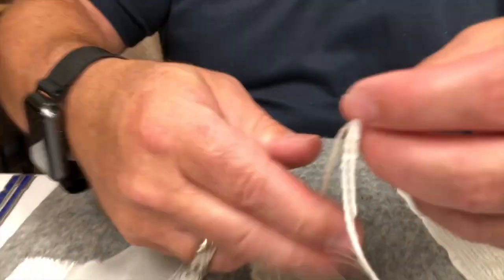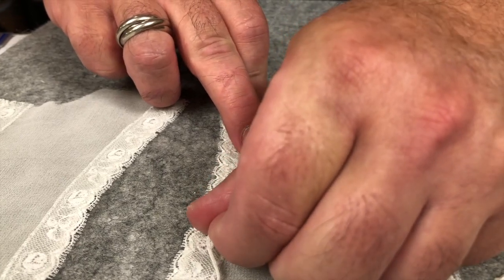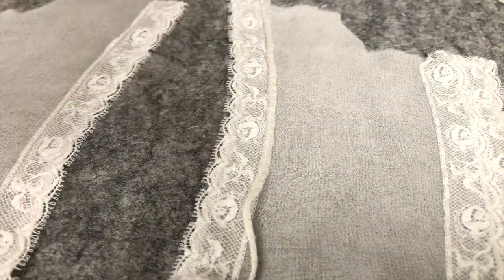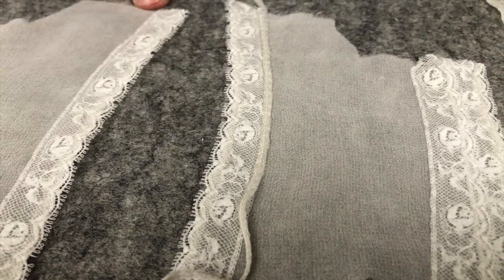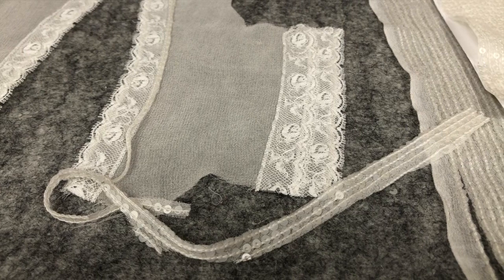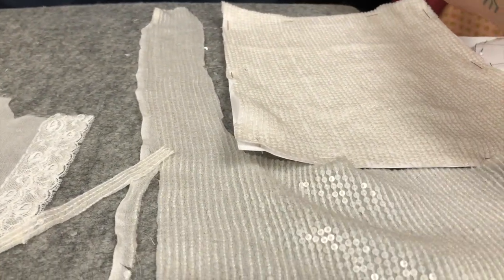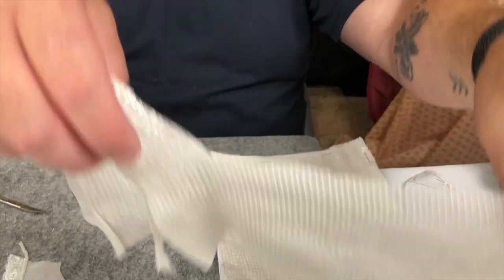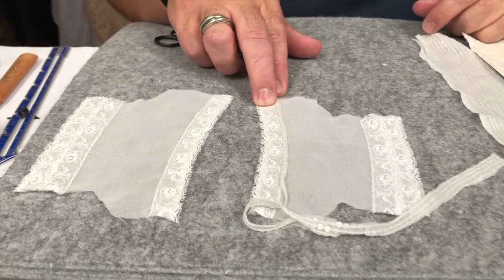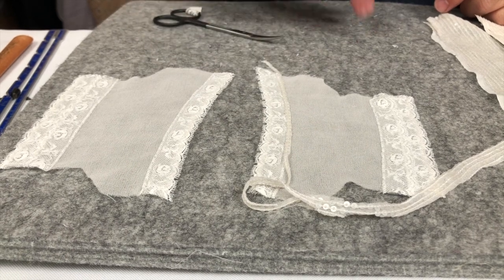That sequin strip is going to be sewn with a running stitch onto the header — it's very subtle, very couture and elegant, and it'll catch the light beautifully. We're going to do that on the header of the center facing lace pieces and on the header of the sleeve trim. Cut the skirt piece out first so you know how much you have to work with — you don't want to be short for the skirt. You'll also need some loose sequins and we'll have plenty of those. After we trim this up, we'll probably move on to fitting and then the skirt lining.